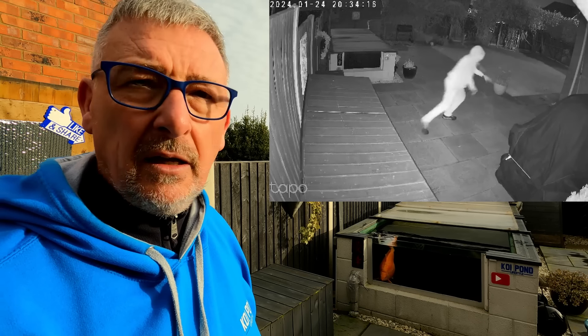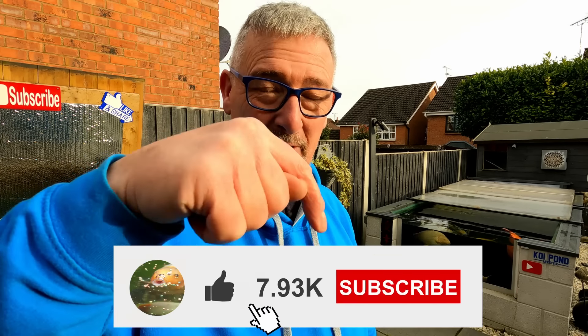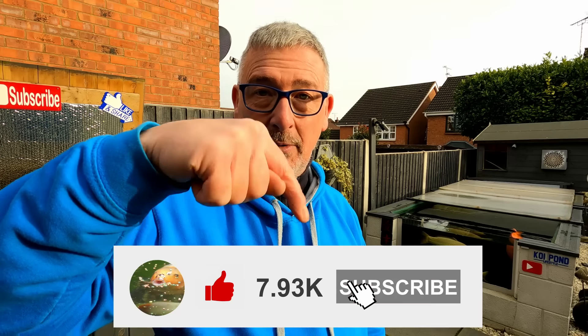What the hell?! Quick, get the police! So if you have your own security cameras and want to tell us what you've got, please leave a comment below. In the meantime, please subscribe, share, ding the bell for notifications, but more importantly click that like button because that makes all the difference. Thanks very much for watching - Koi Pond Lifestyle.